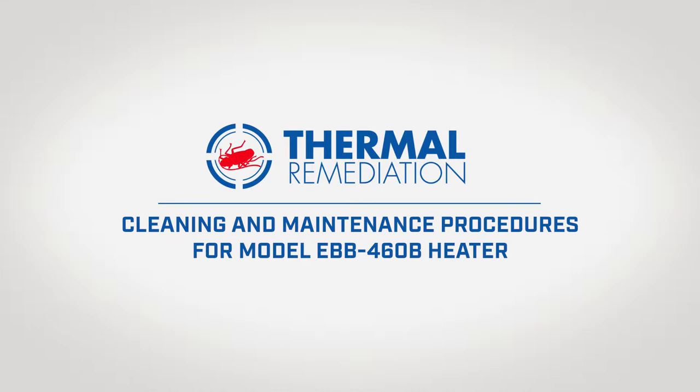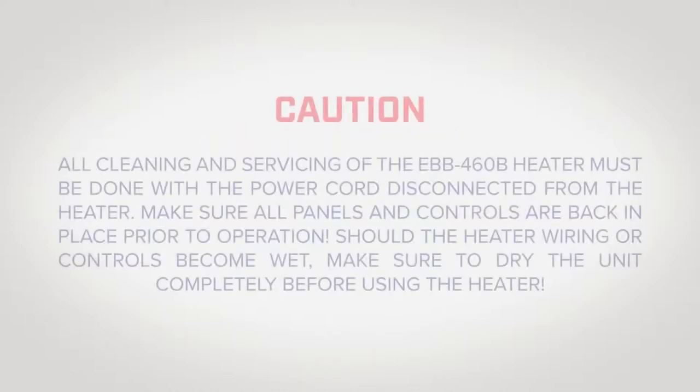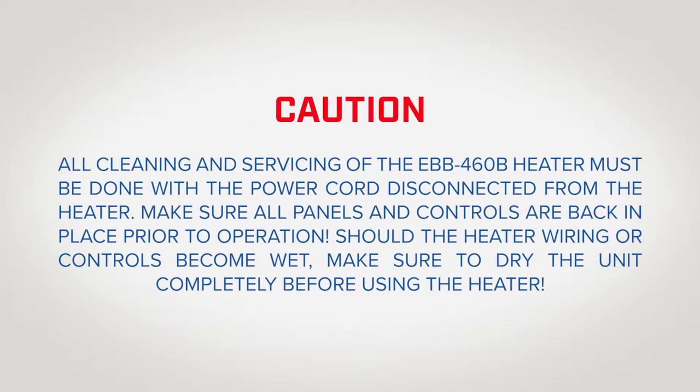This video will provide an overview of cleaning and maintenance procedures for the model EBB460B heater. All cleaning and servicing of the EBB460B heater should be done with the power cord disconnected from the heater.